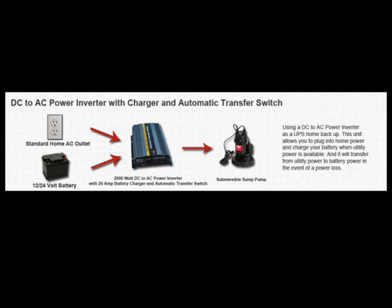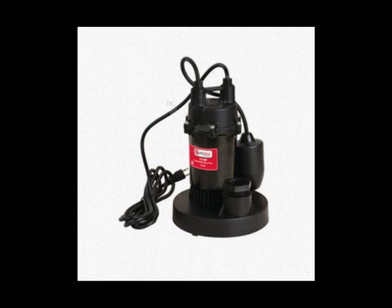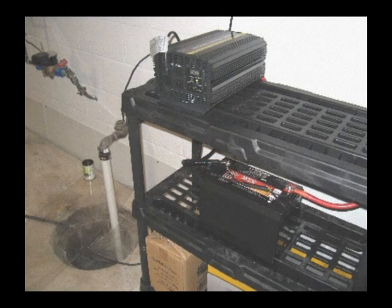When power is lost, it'll switch over automatically to battery power. You'll always want to connect your electronics to the front of the inverter because the only output you'll be getting from the system is from those outlets. So even though you're using utility power when it's available, you still plug in your device — such as a sump pump or something you want to have continuous power, perhaps a fish tank filter — directly into the inverter and leave it on all the time. When utility power is available, you'll actually be running off utility power even though it's going through the inverter.